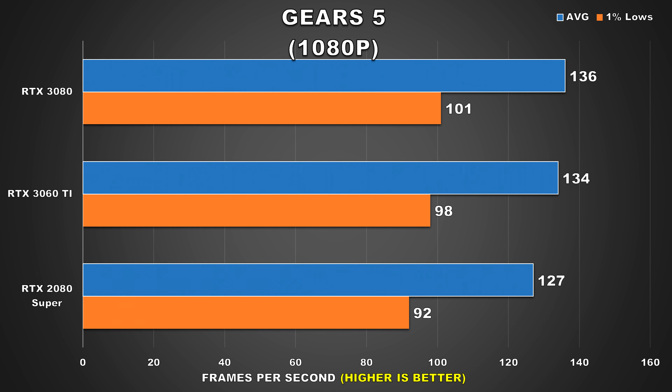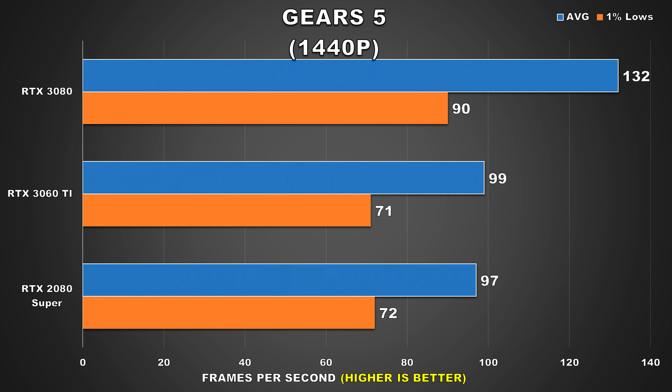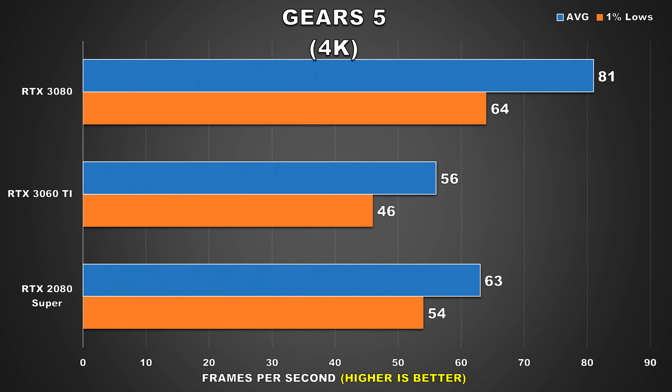Gears of War 5 is the next title, one of Microsoft's beloved IPs and one of my personal favorites. At 1080p we see the 3060 Ti matching the 3080 again at this CPU bound resolution, with the 2080 Super trailing by a 6% margin. At 1440p, both the 2080 Super and 3060 Ti are neck and neck, offering the same performance with pretty good figures for a high refresh gaming experience. At 4K, the 3060 Ti is losing to the 2080 Super, just shy of 60fps averaging 56fps with 46 for the 1% lows. Still, a couple of tweaks in the settings menu would give a smooth experience at 4K — excellent for a mid-range GPU.